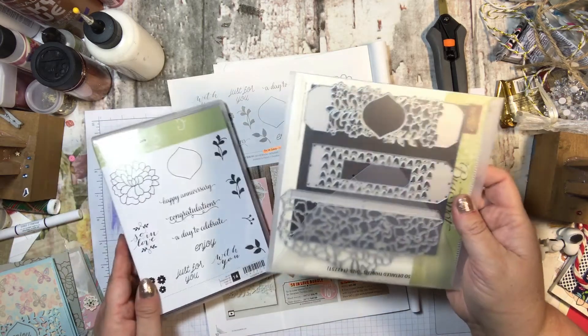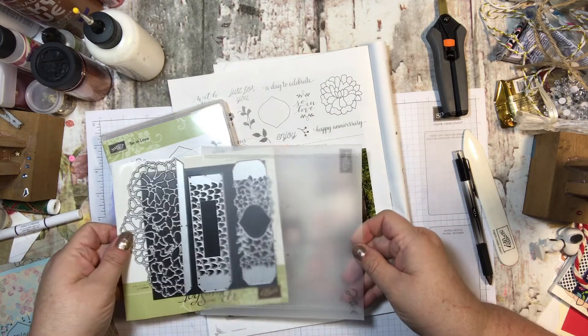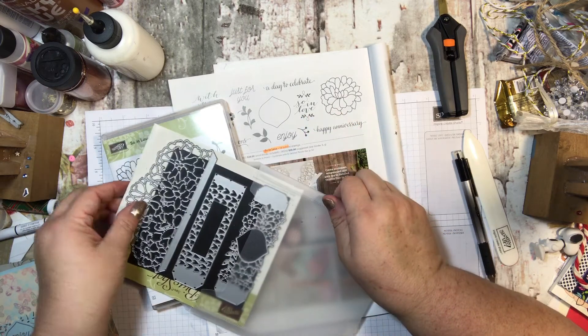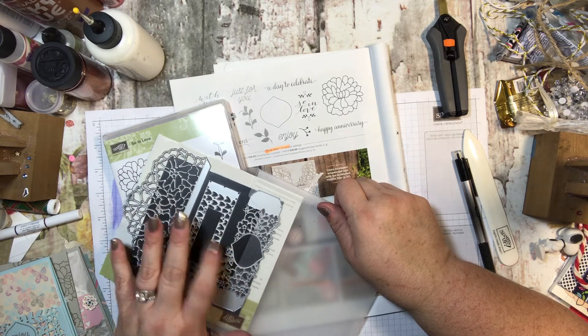It has an optional die, which is the Sew Detailed Framelits, which are absolutely gorgeous. These are all found on page 52 of the Occasions Catalog. And in the card series, I will use each one of these dies.